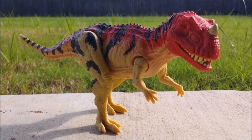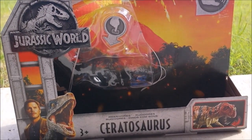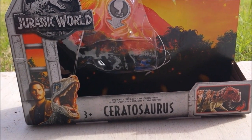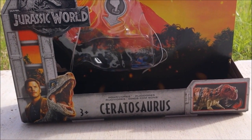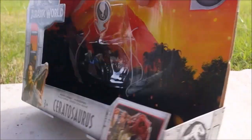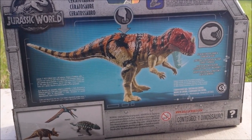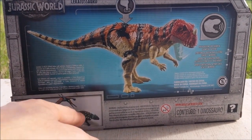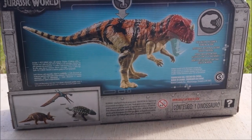Before we get to the figure itself, we're going to review the package first. The package is pretty much the same as the other Roarivore we went over with the Triceratops, so we won't go into too much detail. The only difference is that it features the Ceratosaurus more prominently, and the back has detail along with the Pteranodon, Triceratops, and Colosaurus.